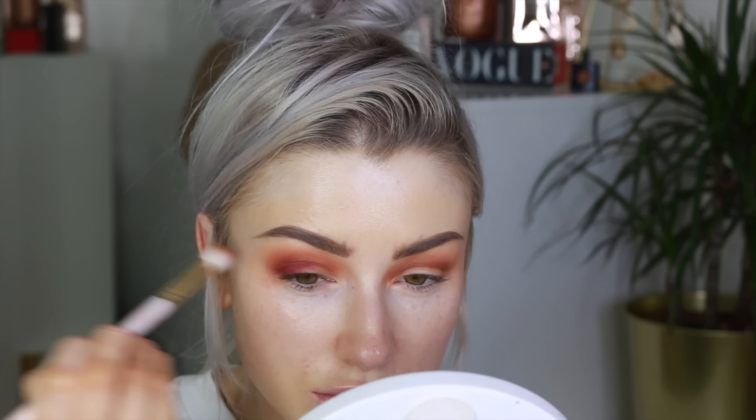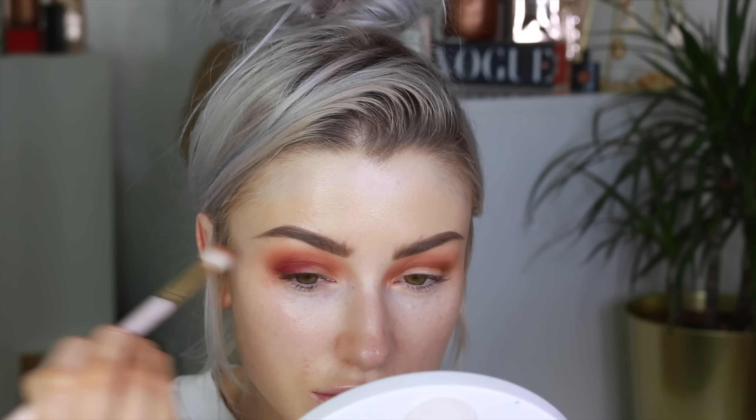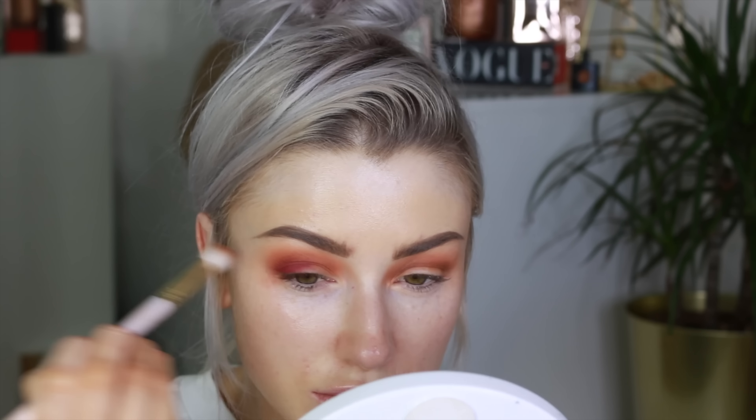Once that's done, I take a little bit of the shade Makeover, which is a soft plum shade, and I'm going to focus this on the outer crease of the eye. Then I'm taking a little bit of Fenty eye primer and putting it on the lid, just as a base for the pink going on top — it helps it stick on a bit more. The shade I'm using is Besties, which is the hot pink shade, and I'm pressing that all over the inner part of the lid.